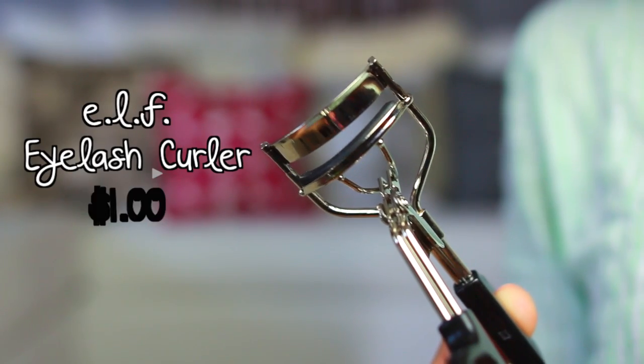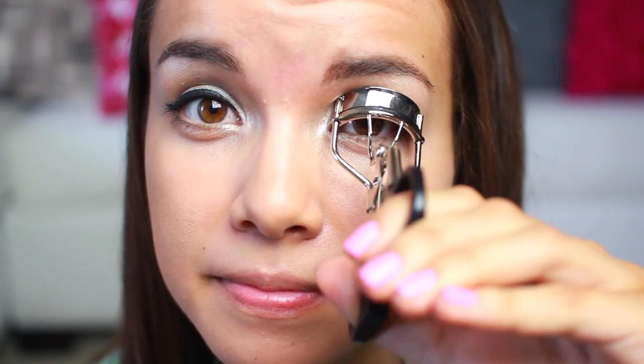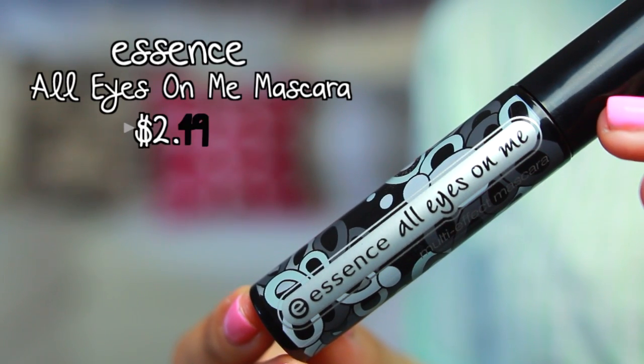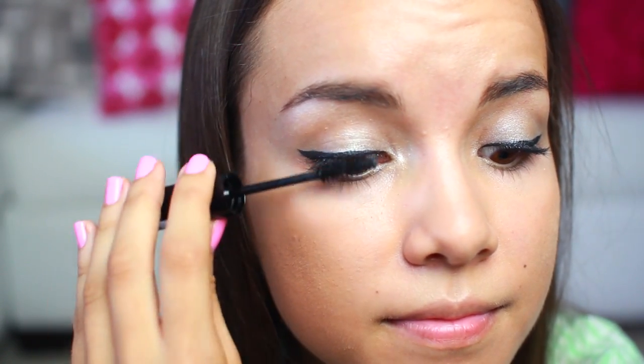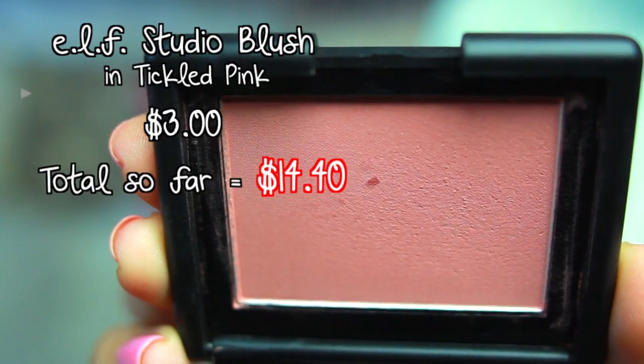Now it's time to curl my eyelashes with my e.l.f. eyelash curler. For mascara I'm going to be using All Eyes On Me by Essence, and I'm just going to use this to coat my top lashes — you can go ahead and coat your bottom lashes if you'd like, but I'm just going to stick to my top lashes.